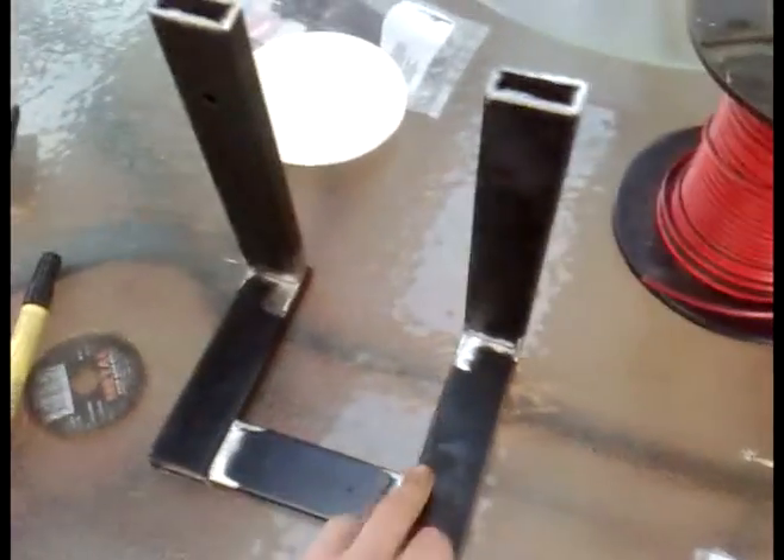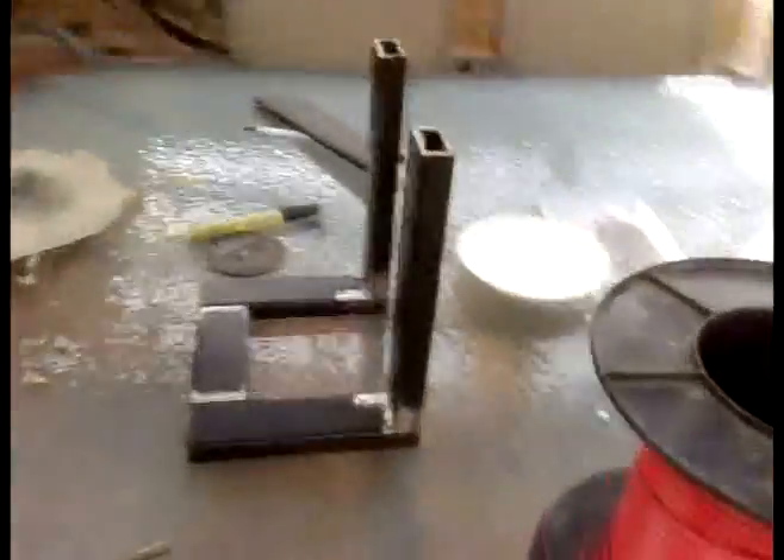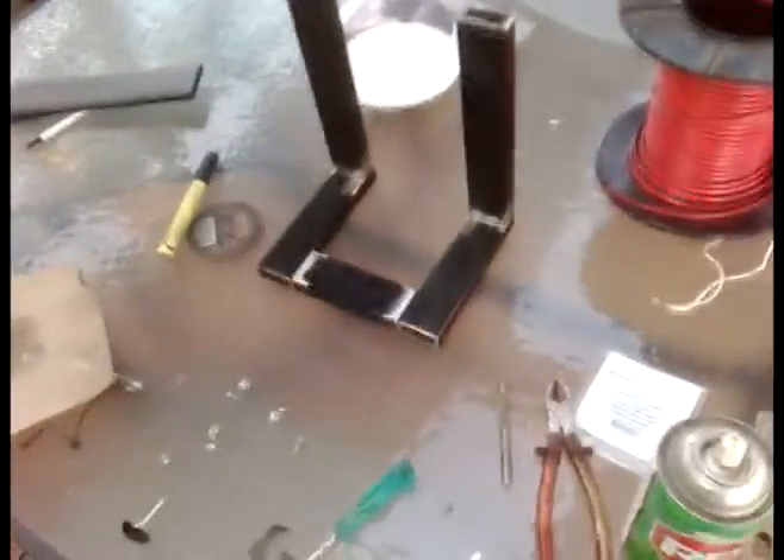I've ground down all the edges to make them nice and ready for welding. I just noticed I forgot here and here, so I'll do that in a sec. You can see I've ground them all back — I'll weld that metal piece on afterwards, cut it to size, and grind it all back as well.